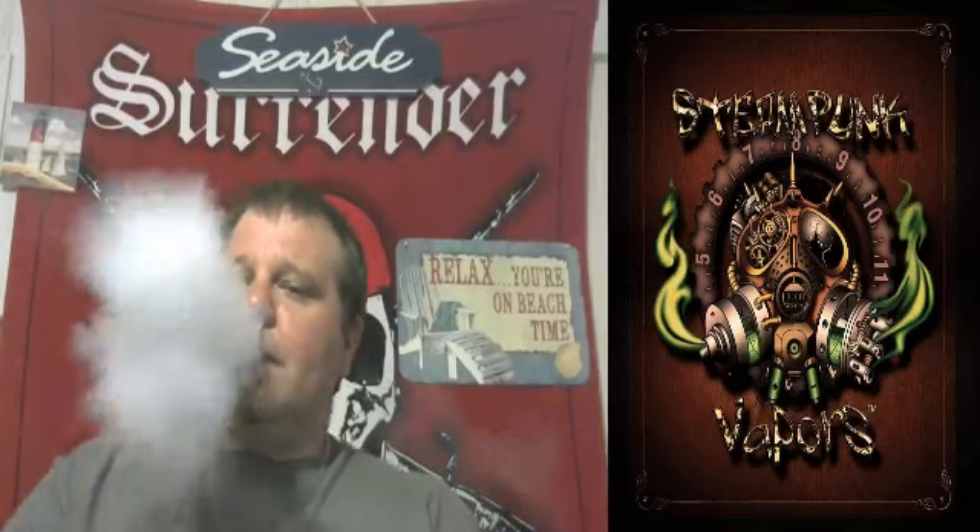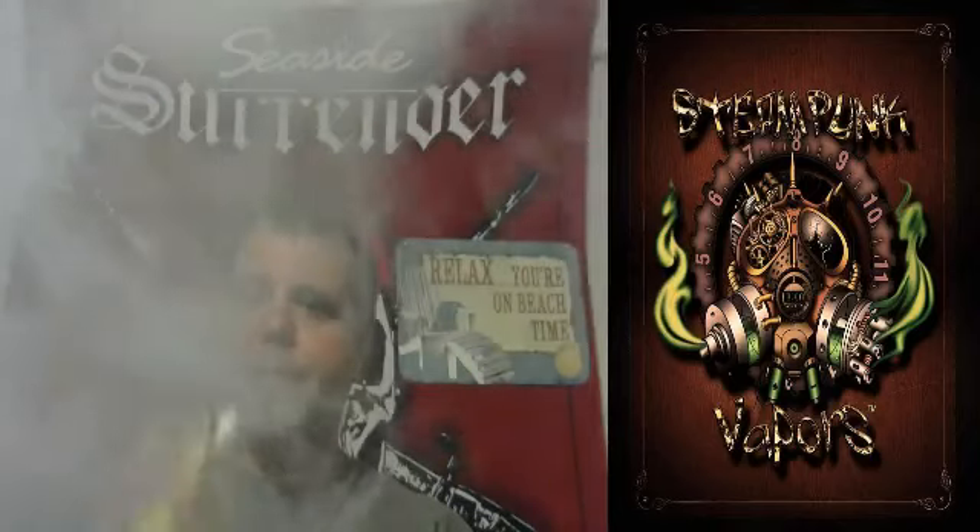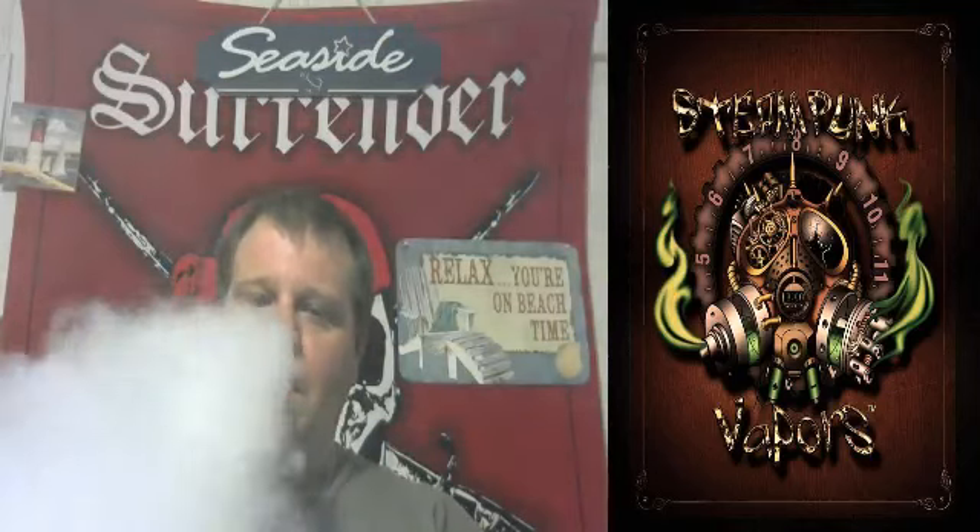Throat hit — it's very smooth on inhale, very smooth on exhale. Vapor production is outstanding.